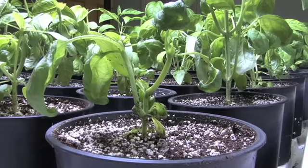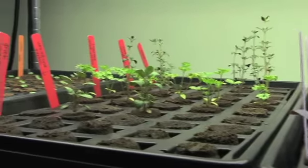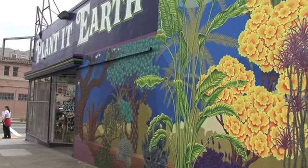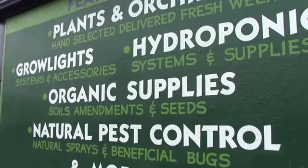Hi, I'm Brent Green, and welcome to The Green Scene, a weekly segment that highlights and informs viewers that everything is green. Today we're here at Planted Earth, the premier hydroponic store in the world. Let's go check out some photosynthesis.